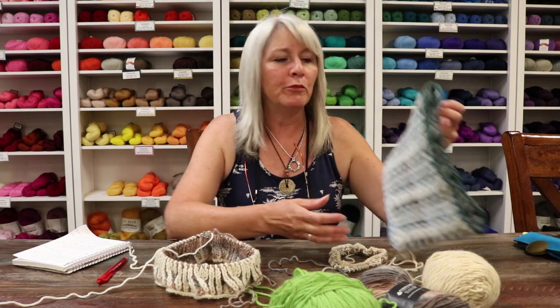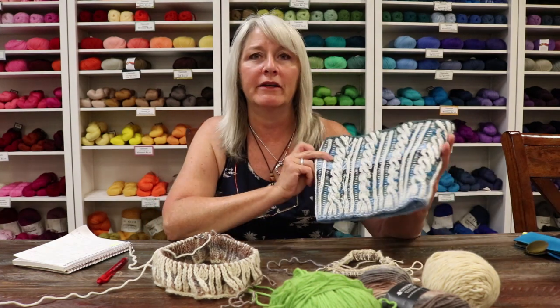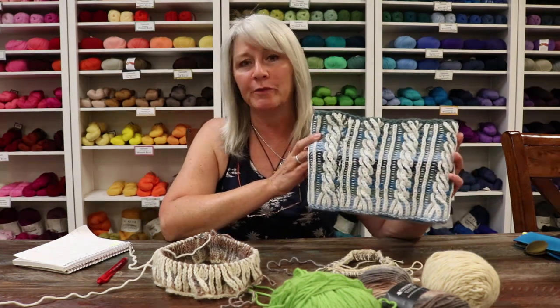Hi, I'm Terri from Jimmy Beans Wool, and today I'm here to show you how to knit the brioche cowl that will be in our July 2016 large beanie bag.